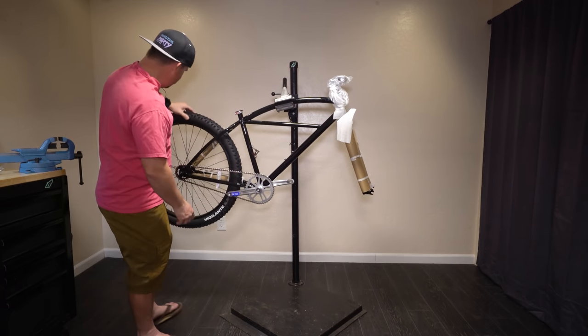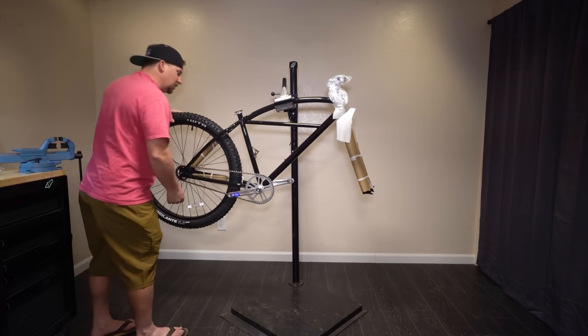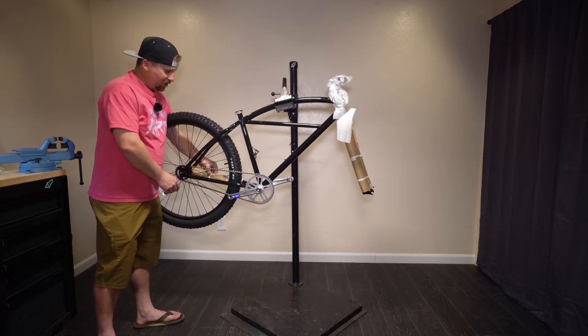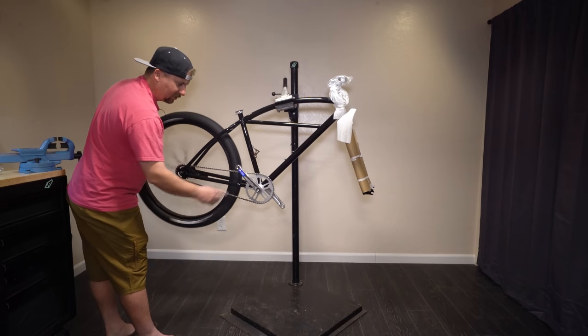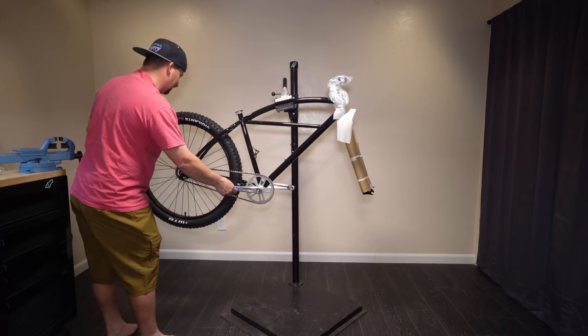Beefy chain, and we've got WTB Vigilante tires on it — 27.5 by 2.3. I'll bet you could get 2.5s on here if you were crazy, but I think 2.3 will be perfect. No cables, no shifters. And the brake — you just pedal backwards, like when you were a kid.